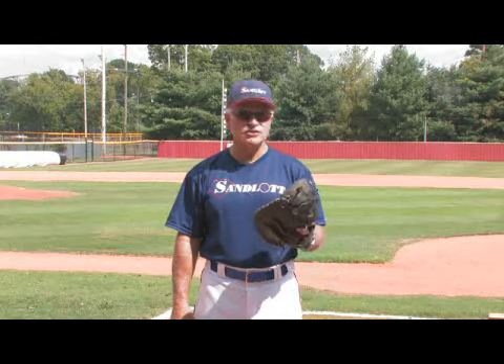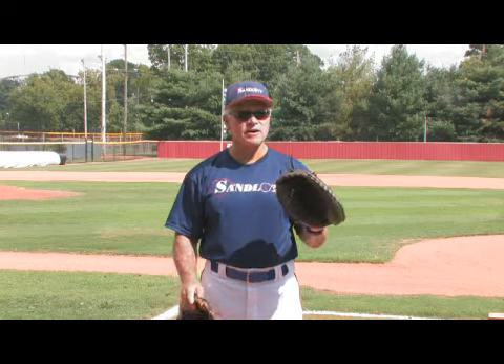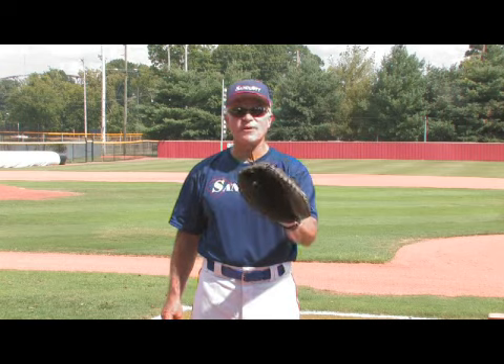The question is asked: how do you choose the correct youth baseball mitt size? First of all, I want to qualify between what a mitt is. This is a glove, which is usually used by pitchers, infielders, and outfielders. This is a mitt that is usually used by catchers. There's also a first baseman's mitt, which is more elongated and a flatter mitt.